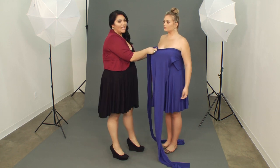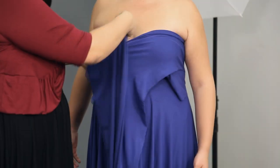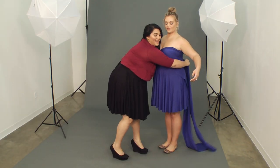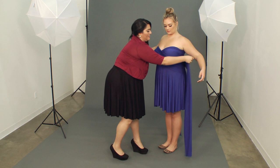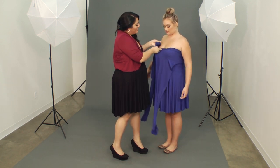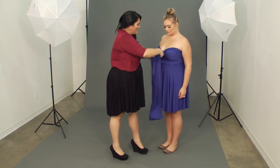Now this is something you can do on your own. It may take a little practice, but it's absolutely achievable. Crossing again in the back. Nice and tight. You get a nice sweetheart as you can see, and we'll adjust it at the end.